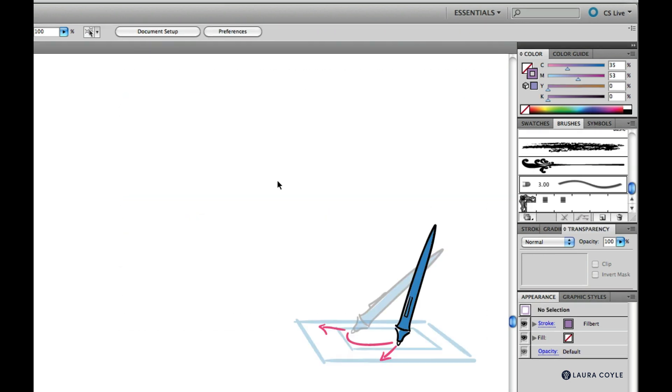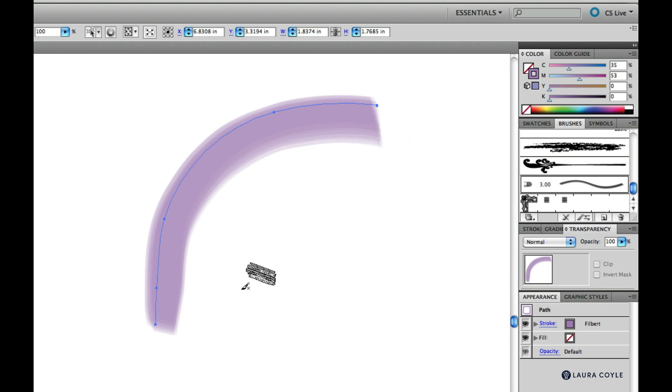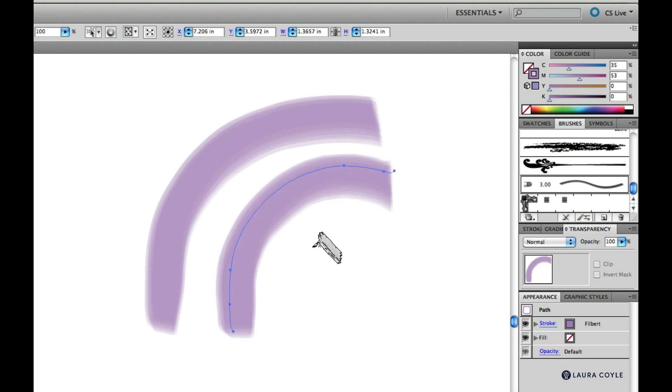Now let's look at bearing. I'm keeping the tilt angle constant and pointing my pen to the left — like the hand on a clock face, starting at 9 o'clock and swinging up. My pen is now pointing straight ahead at 12 o'clock. I'm right-handed, so I go back to 9 o'clock and then 12 o'clock. That's bearing — the direction your pen is pointing in.